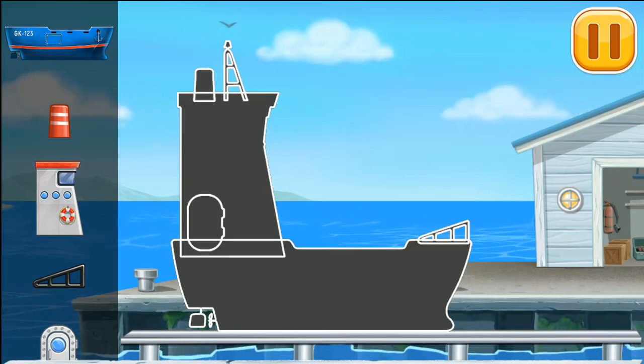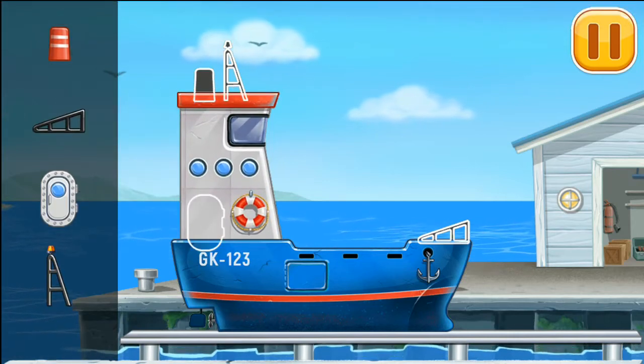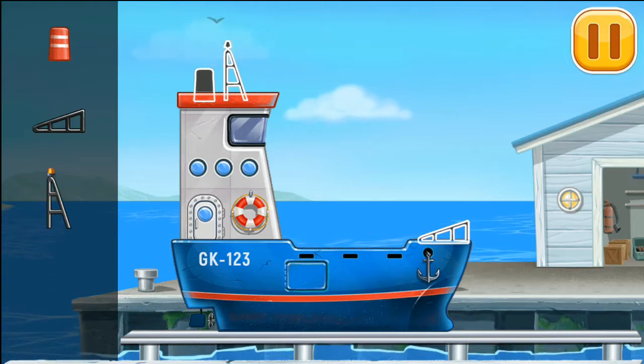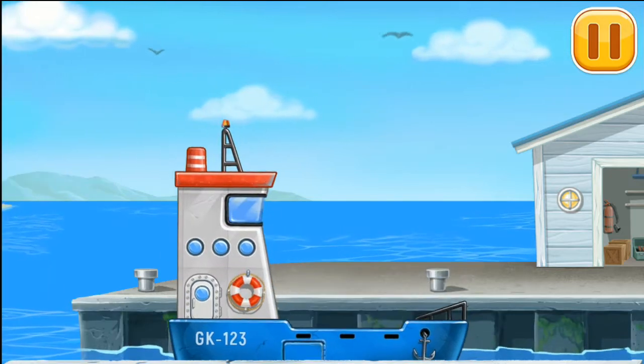We need to assemble Blue Barge. You're doing really great.